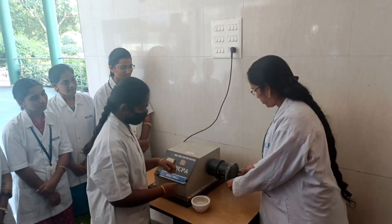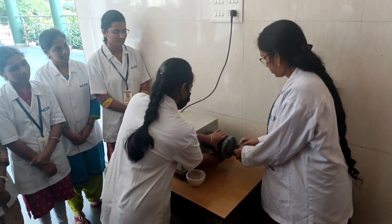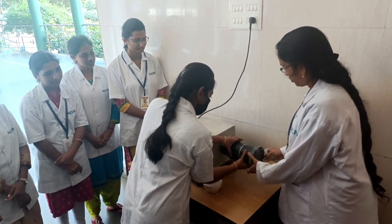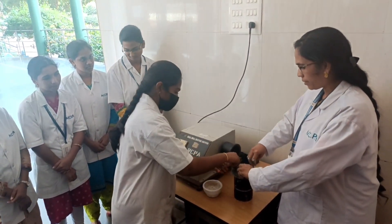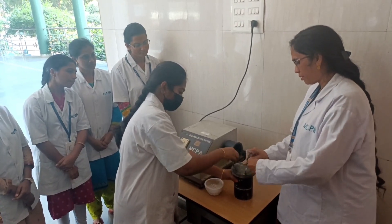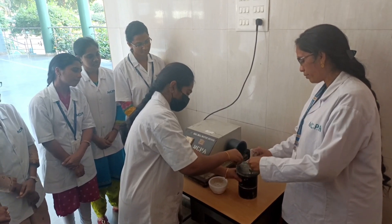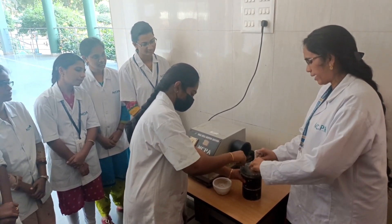Now we will see the product. We can detach this hollow cylinder like this, and afterwards we can remove the fine-sized particles from this hollow cylinder.